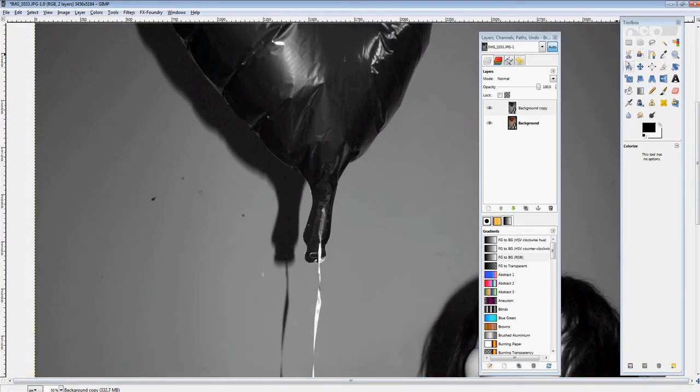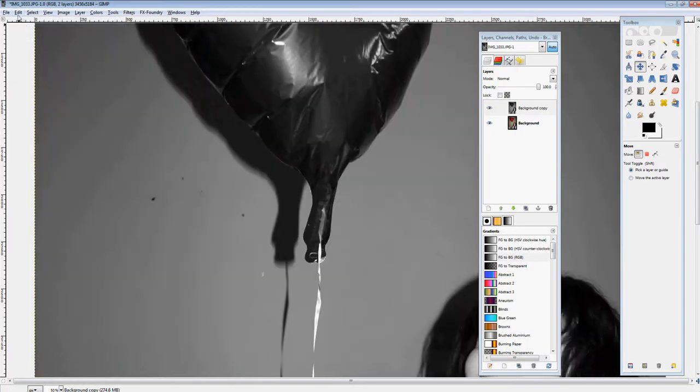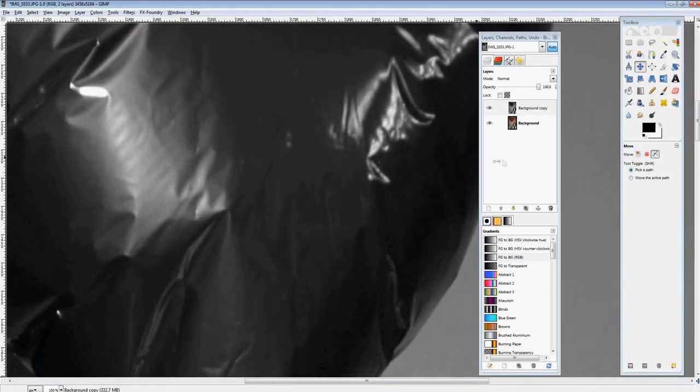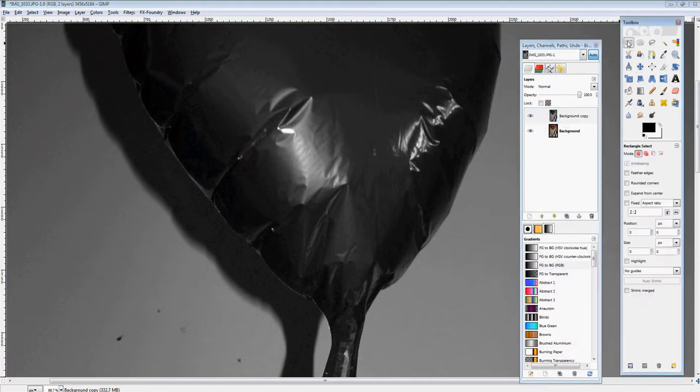The more that you zoom in and the more time you take, you're going to get a lot better quality photo out of this and you can see a lot more detail. You can even go down to doing single pixels by the edges, which is pretty easy if you have a well-lit area and the background is different.